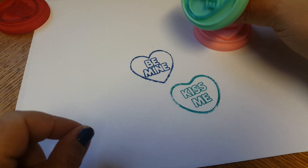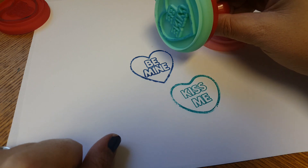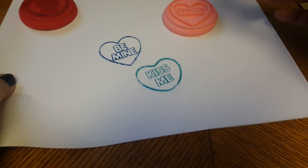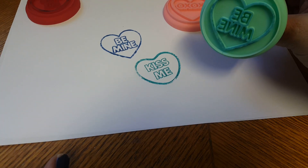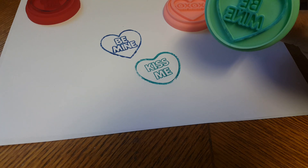If you also wanted to use them for baking and stamping cookies, that's obviously what it's made for, so it would work just as well. I hope you guys enjoyed this little project and I hope you're all doing well. I will see you guys in my next video — bye guys!